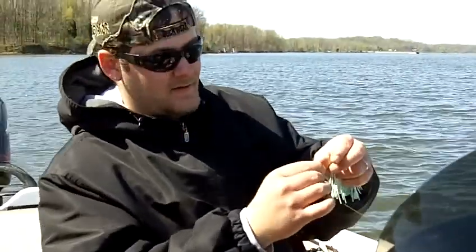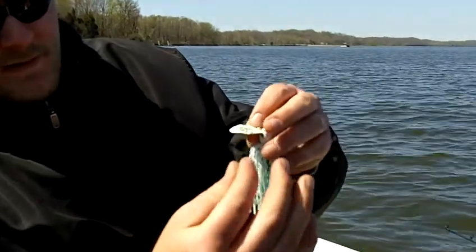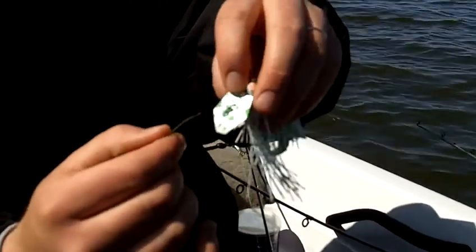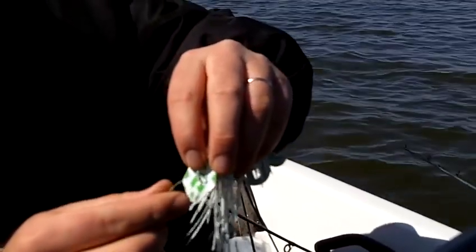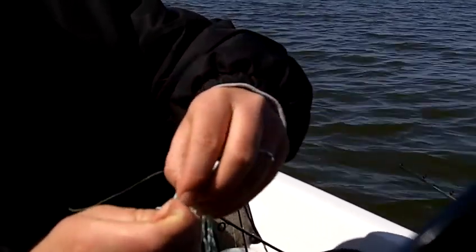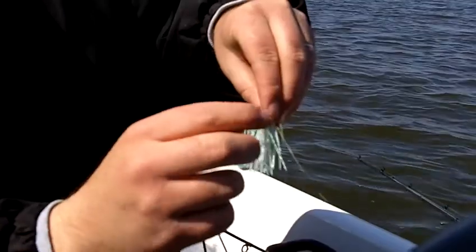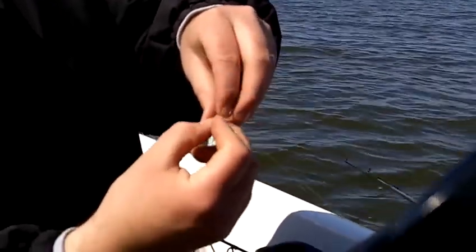Alright, this is topwater Tony's knot here. You make a loop. Go through the hole. Now this loop comes back down, back through here. Just like I said.